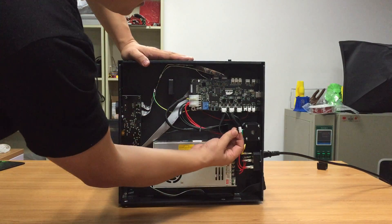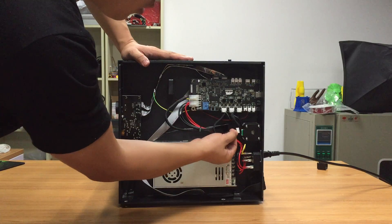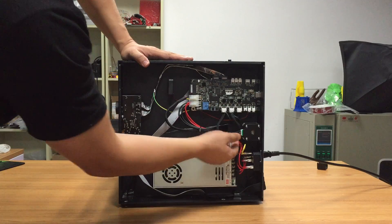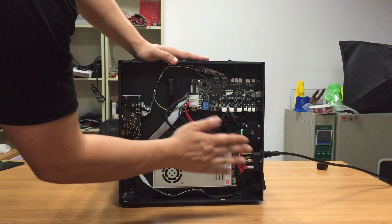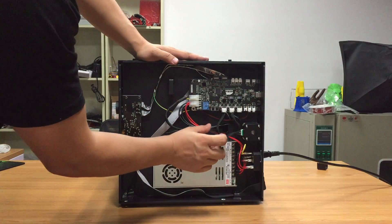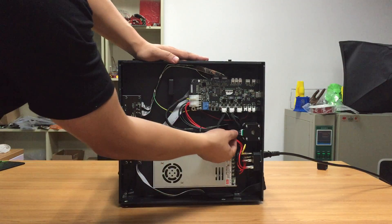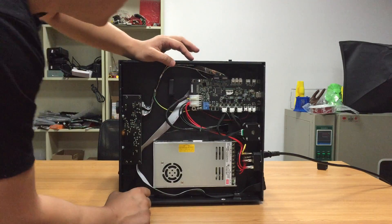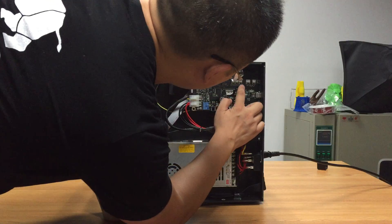Now you can see the Y-axis motor cable is not well connected. This could cause the issue because the printer thinks the Y-axis keeps moving without stopping, so the end stop could appear as broken. This is one possible issue.